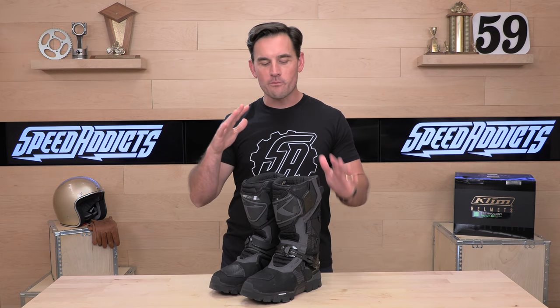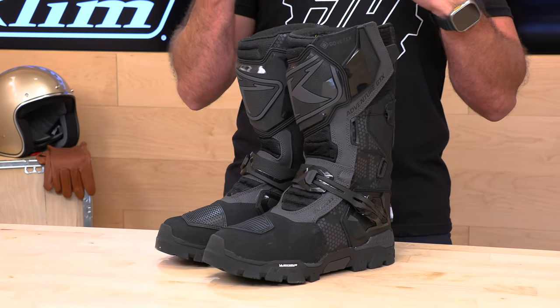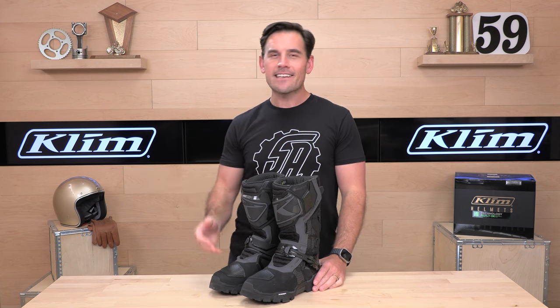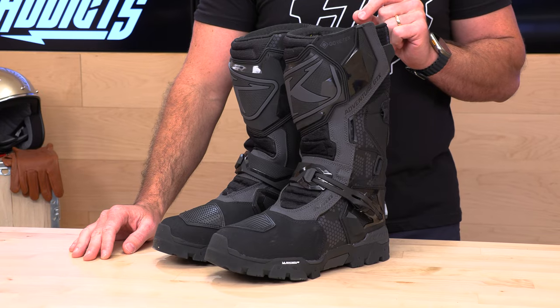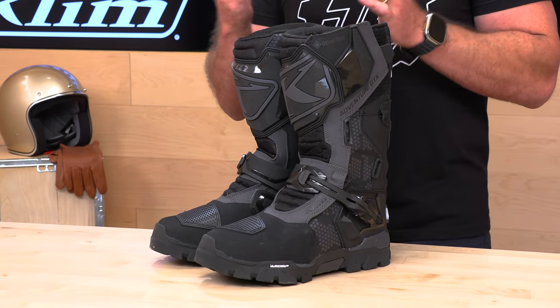What's up, Speed Addicts fans? Before we jump in and give you the download on this Climb boot, do us both a favor — subscribe to that Speed Addicts channel. That way you're locked in and you're going to get all the latest gear reviews. We're always working hard to bring you the first look at the latest gear coming into the industry. Also, if you'd like to support us here at SpeedAddicts.com, you can do so by simply shopping with us. Don't spend your money with those giant corporations — support a family-owned business. There's a link in the description below that'll get you right over to the Climb Adventure GTX boot. While you're over at SpeedAddicts.com, feel free to shop for any other parts or gear you might need for your next two-wheel adventure.